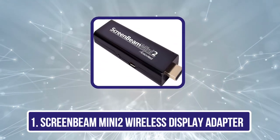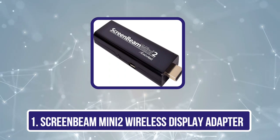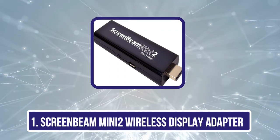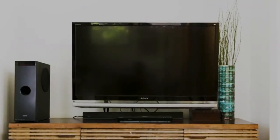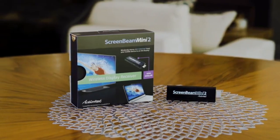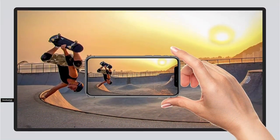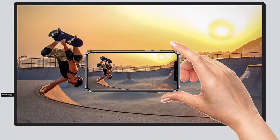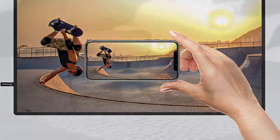Starting with the ScreenBeam Mini 2 Wireless Display Adapter. When it comes to high-resolution Miracast wireless display adapters, the ActionTech ScreenBeam Mini 2 is the best option for you. This particular edition of ScreenBeam is designed for Continuum software that helps Windows 10 with the recognition of the connected device. This software helps the Windows device decide the type of display and then adjust the GUI accordingly.